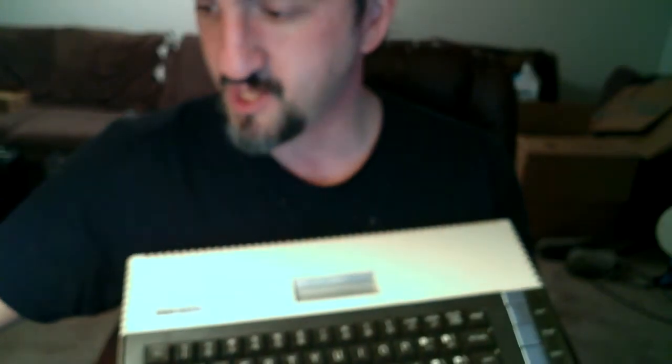Earlier I said — let me get to the 'A' here since I mentioned it. Oh, it's right here at the bottom.